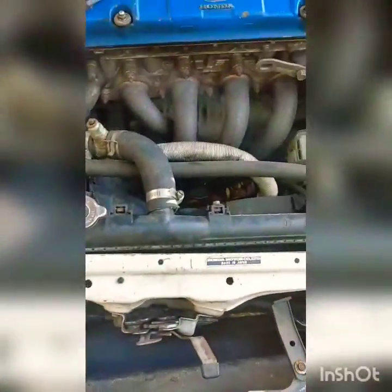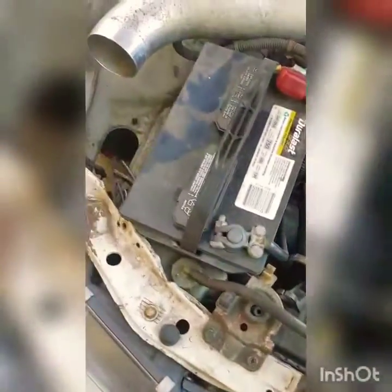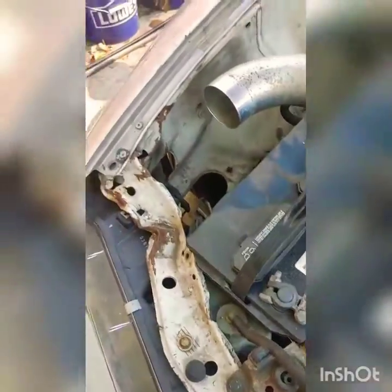It's going to be a pretty slow process. This is the engine bay situation and these are the major problems we're going to have to face.